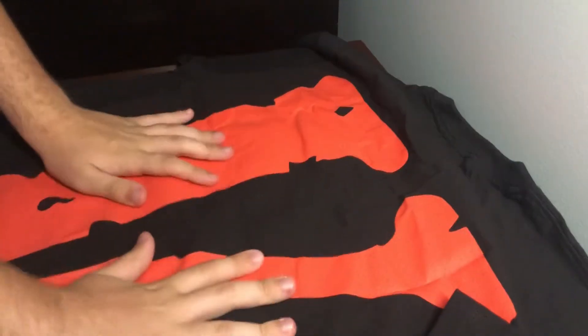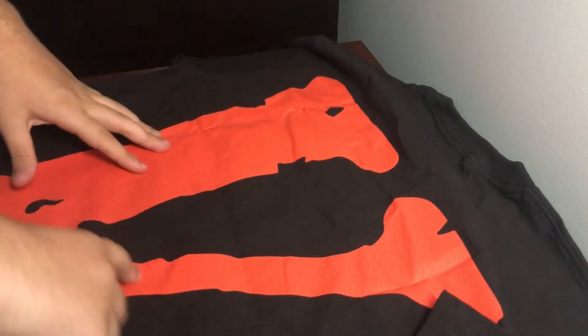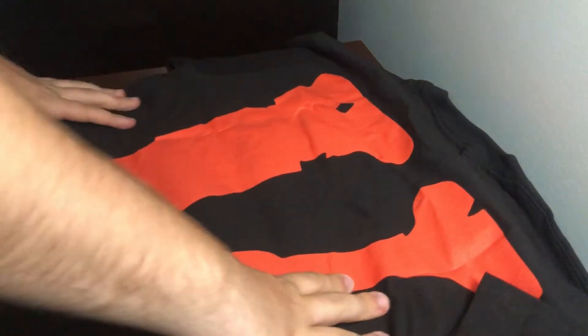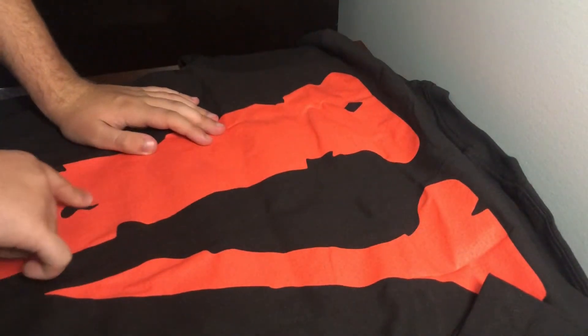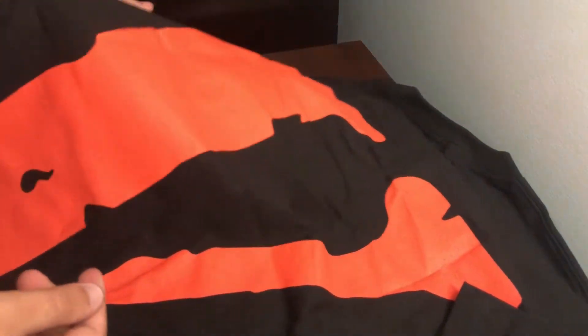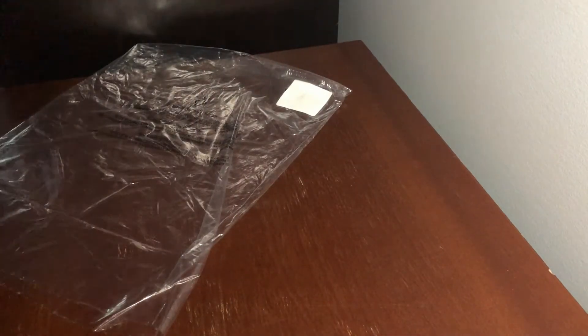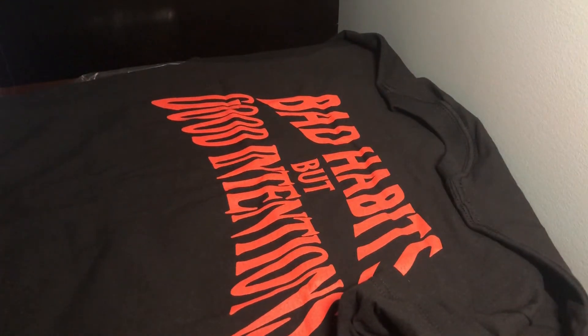Yeah really awesome, I really dig this. The printing quality on this is still not the best — they've really got to step up their quality control on these shirts. You can see a ton of little hair fuzz kind of coming up. The quality is not the best but I mean that's kind of what you expect from Vlone. Really solid shirt overall.